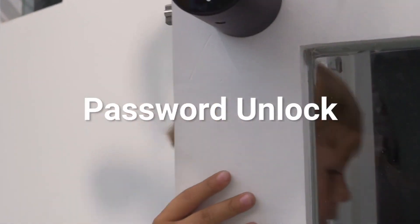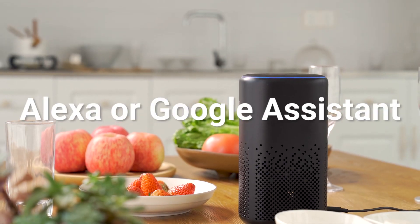Then you can safely lock and unlock the door. You can even ask Alexa and Google Assistant to unlock your front door.